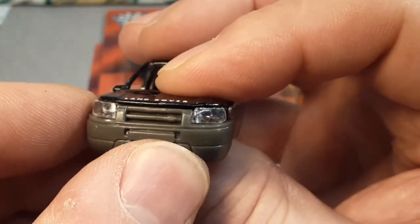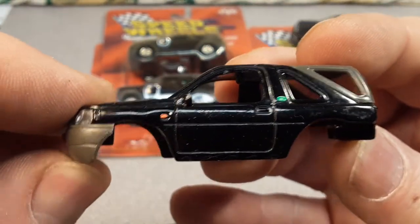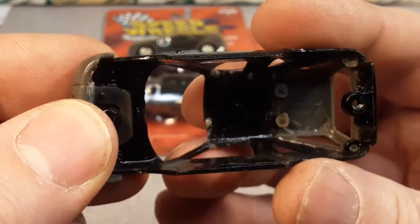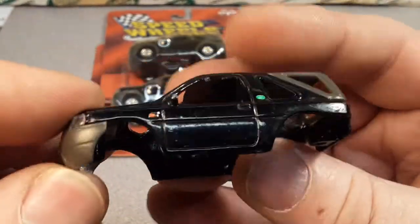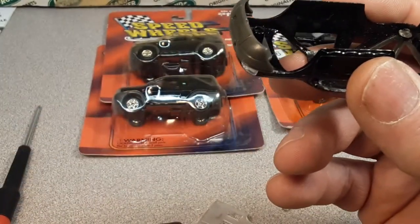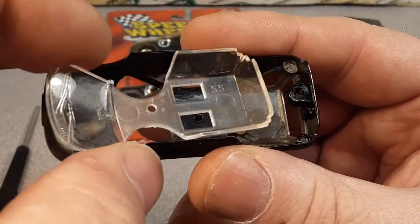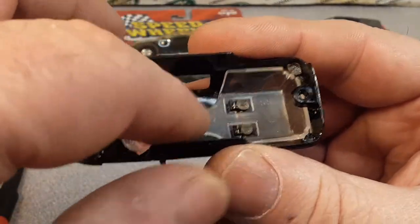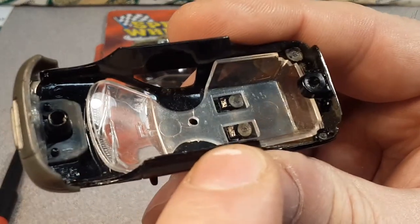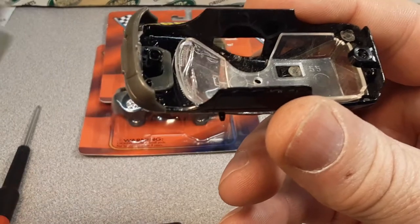Such a little bugger. This is probably one sixty-fourth scale — maybe. I don't know exactly what scale that would be. Let's put the glass back in here, back in first — kind of slips over there. See how it fits over the little posts for the rivets there.